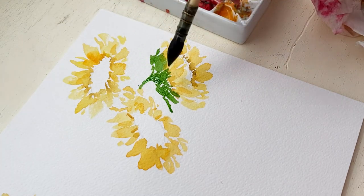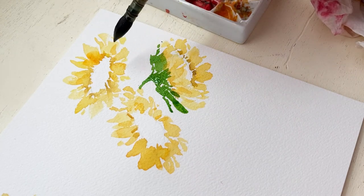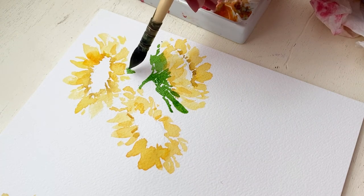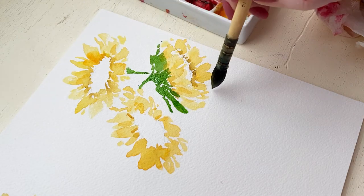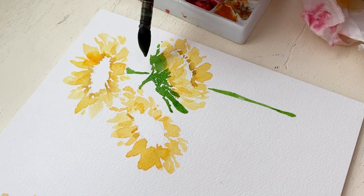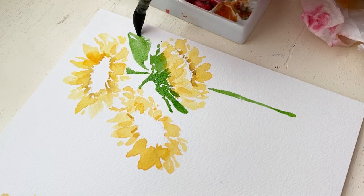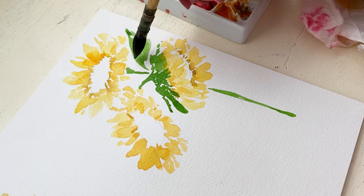Making sure to make it pretty thick around the flower, because if you look at a reference picture for a sunflower, that area that hugs up and around the base of the flower is pretty thick. Just make sure you keep some white space — you don't want it to be one giant green blob. Remember that white space is an illusion for highlights and separation of different leaves and such.